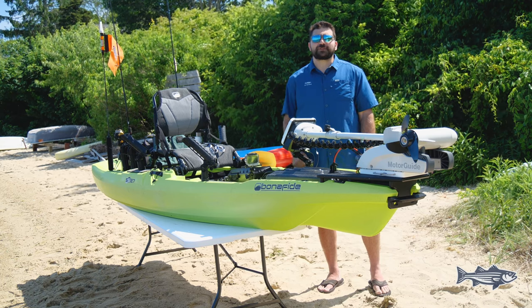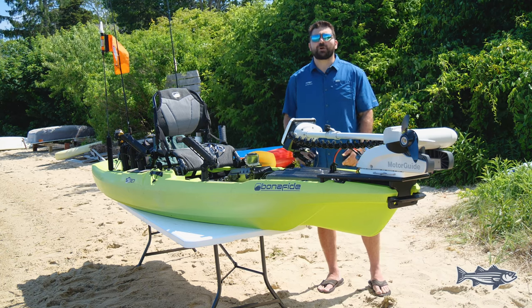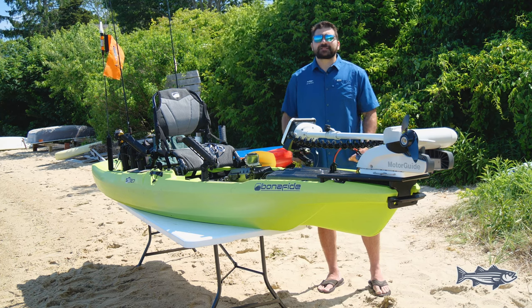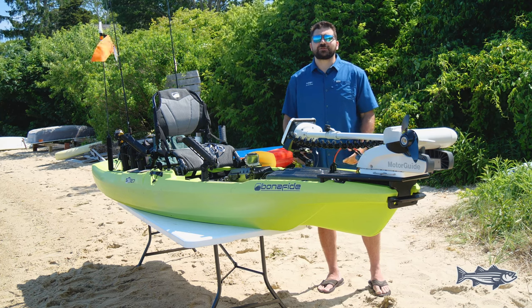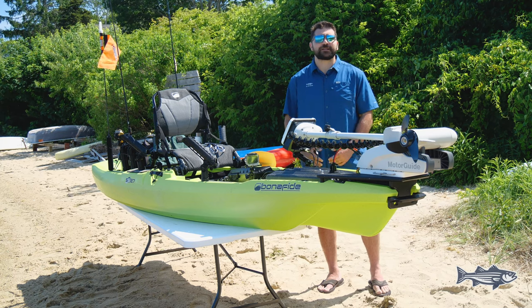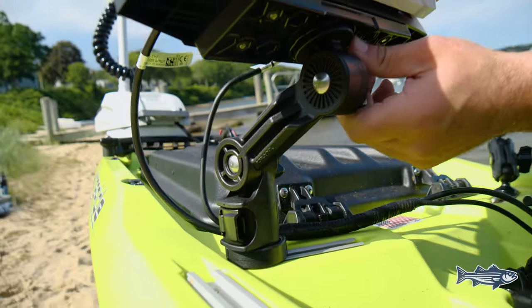Something that we run into here in the Northeast where we're chasing stripers is rough water — heavy current, rips. One of the best things about this kayak is it allows you to not worry about having to fight too hard and exert too much energy to stay with, find, and catch those fish.